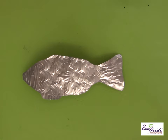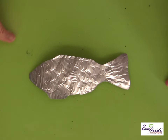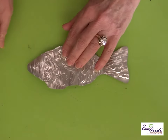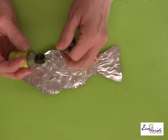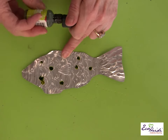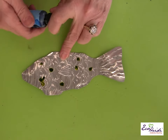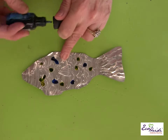To color the fish I'm going to use alcohol inks. I've put a covering over the foam and just drop the alcohol inks on — they spread a little bit, and you can also use a brush to move them around.